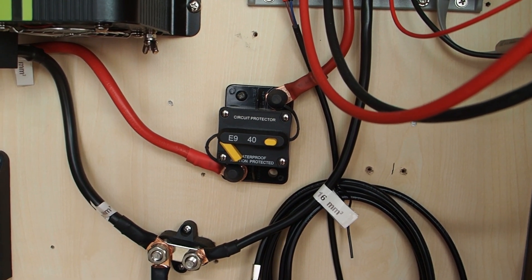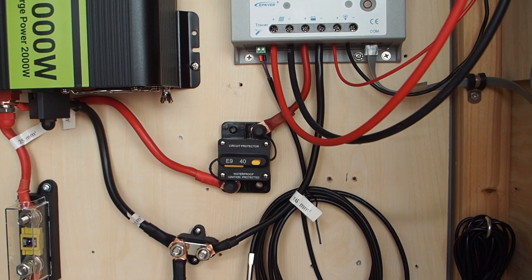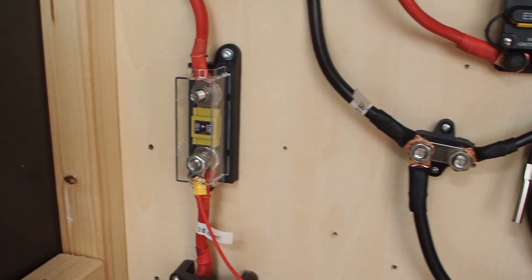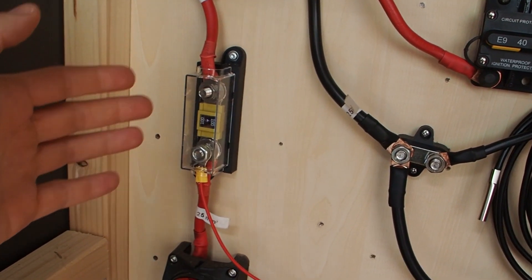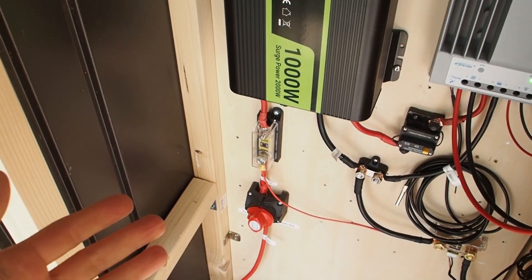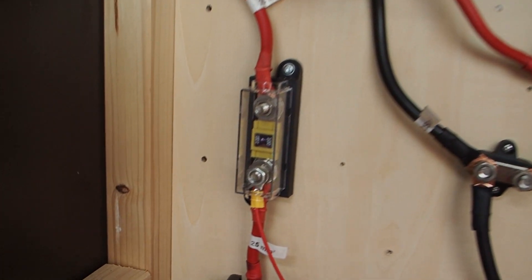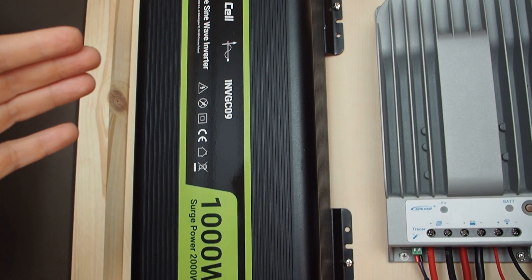These breakers are still great because you can reset them if they trip. If you're worried about circuit protectors, you can always use a fuse instead. A fuse destroys itself when it blows, protecting the system. The downside is you can't reset it — you need a replacement fuse. Always keep spare fuses on hand. Fuses are cheap and very accurate.